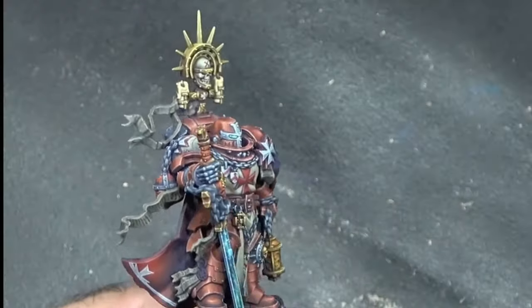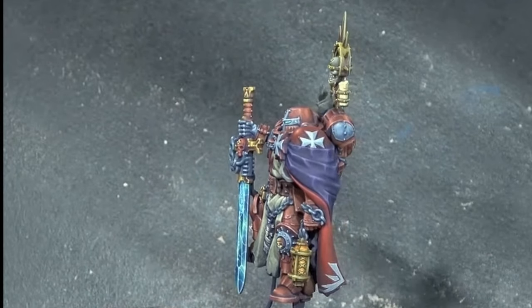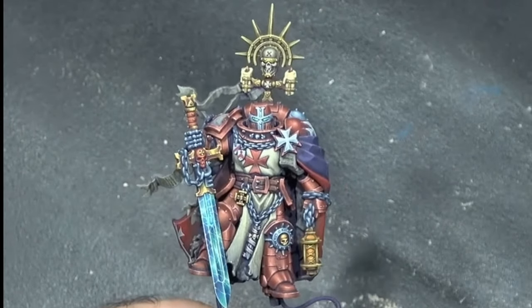So here is what I ended up with guys. Thanks for watching, and I hope to see you for part two, when I'll be painting the henchman and the base.